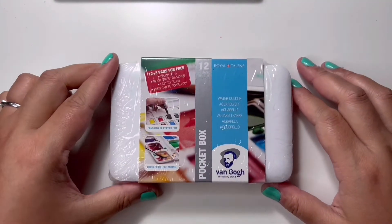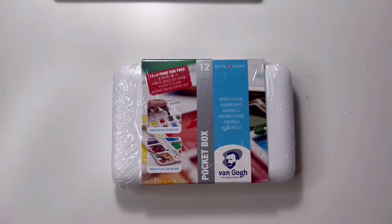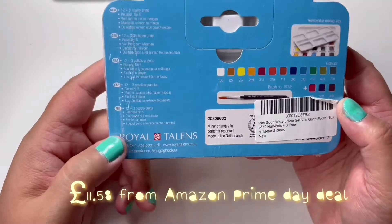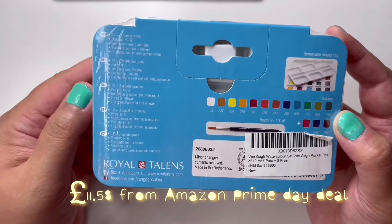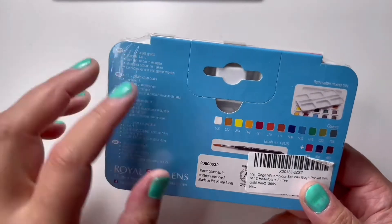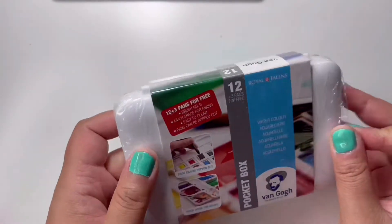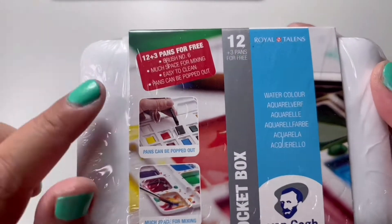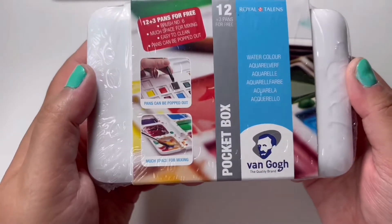Hello everyone, this is Chi and welcome back to my art space. In this video I will unbox, swatch, and make a sample painting from this pocket box set of Vincent Van Gogh watercolor paints made by Royal Talens. On the packaging we can see that these paints are made in the Netherlands, and you can see the colors that come in this set. On the front it says you get 12 colors but you actually get three extras, so overall you'll get 15 pans in this set.